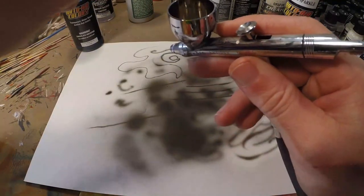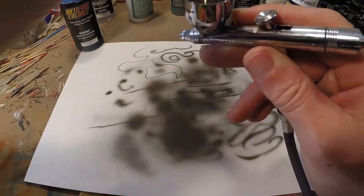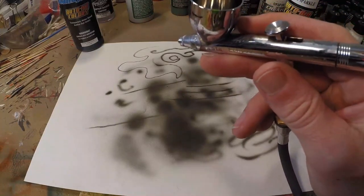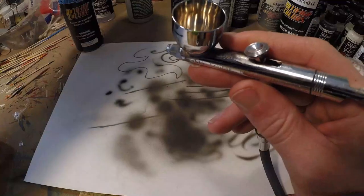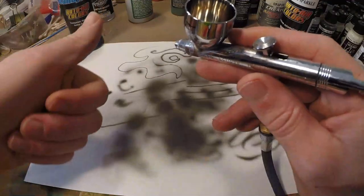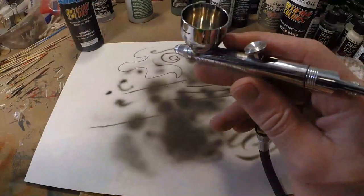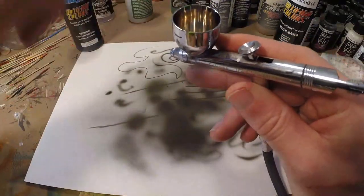4030 can also be used to make your paint more transparent. If you want more transparency, don't use more reducer — because you're making the paint more transparent but losing adhesion and getting more tip-dry. If you use 4030 to make your paint more transparent, you're keeping your medium in there, so adhesion is better, sprayability is better, it's much smoother. It makes a huge difference in using these paints correctly.